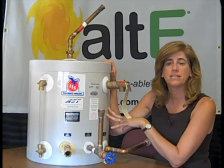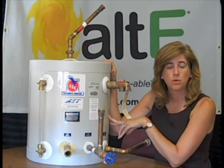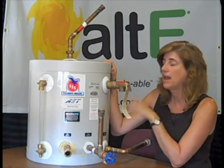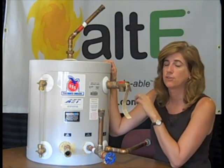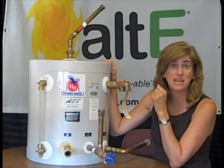The 15-gallon one that is available has 15 square feet of heat exchanger. And they just came out with a 20-gallon Drainback Tank as well, which is really nice for large systems used for space heating.